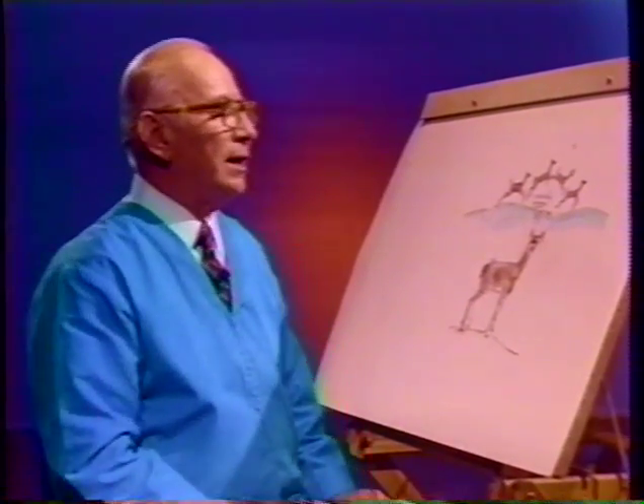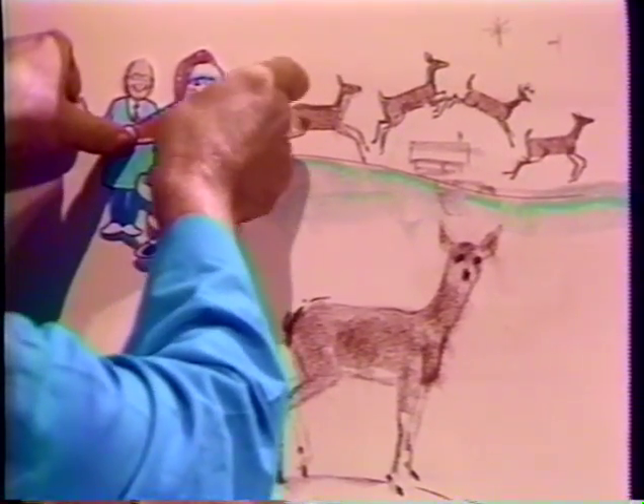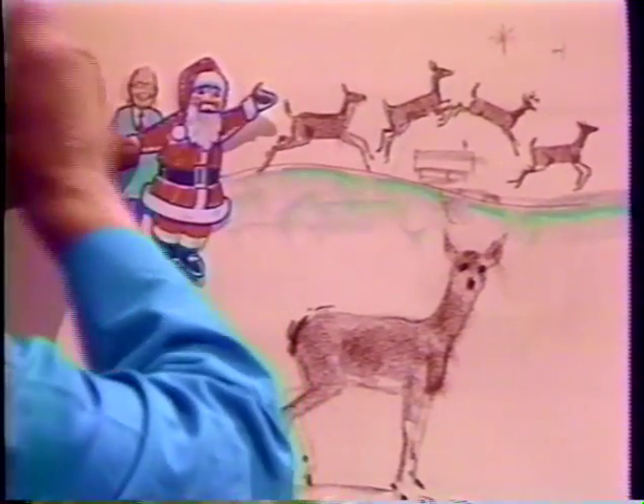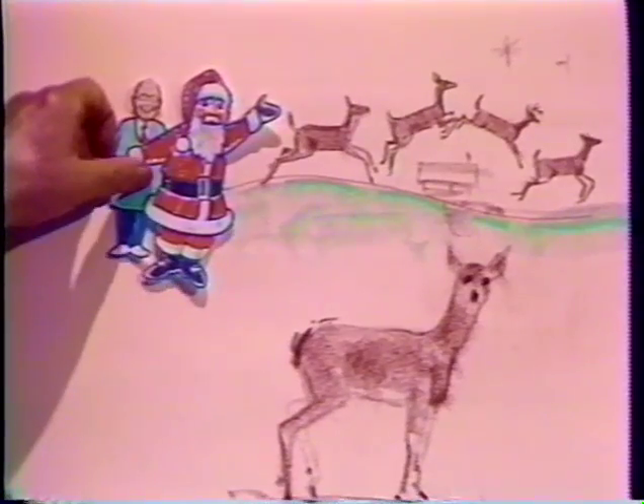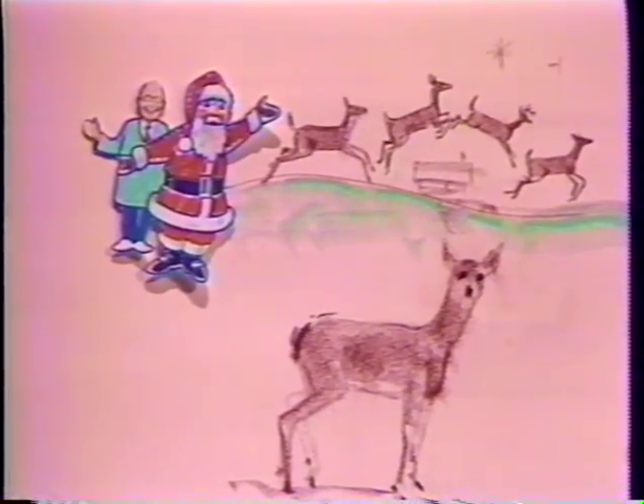Now, a good way to leave you — a friend of mine who came to visit us is looking for some reindeer to help pull his sleigh. Maybe you can draw some reindeer for him and help him out, because reindeer are getting scarce.